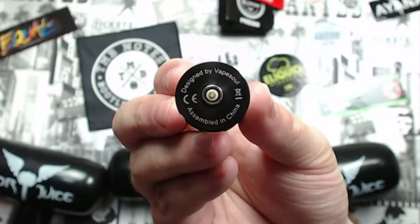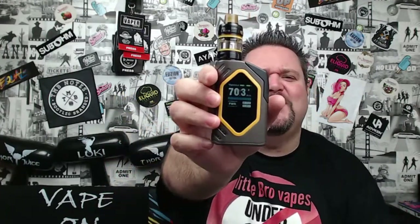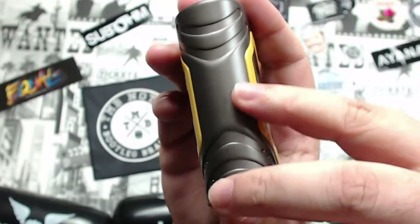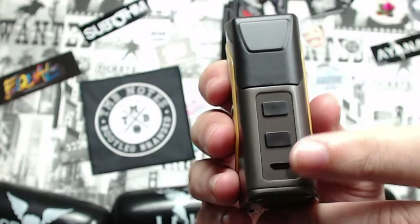The bottom of the tank says 'Designed by Vape Soul, assembled in China.' It has a slightly protruding 510 connection. Now let's look at the mod. Five clicks to turn it on, and it's got a really nice big HD screen. On the back it says Vape Soul; on the side there are grooves in the stainless steel for grip. At the bottom there's battery venting. You've got plus and minus buttons, a USB charger port, and at the top a clicky hardened plastic fire button and a 510 connection.